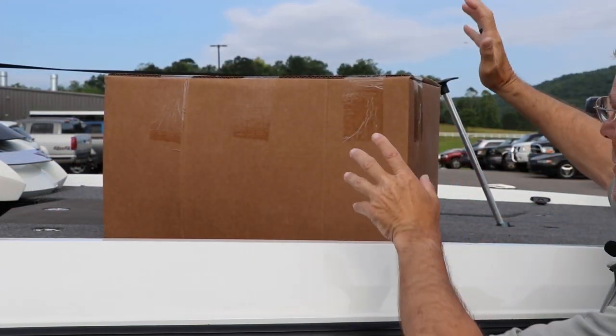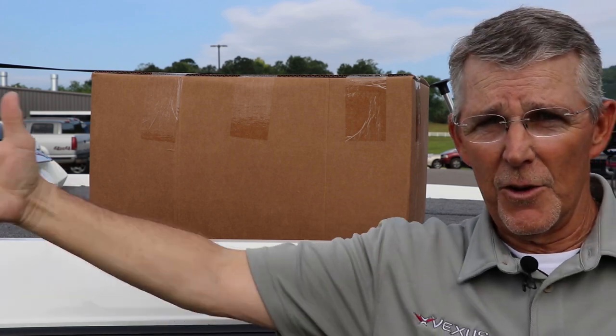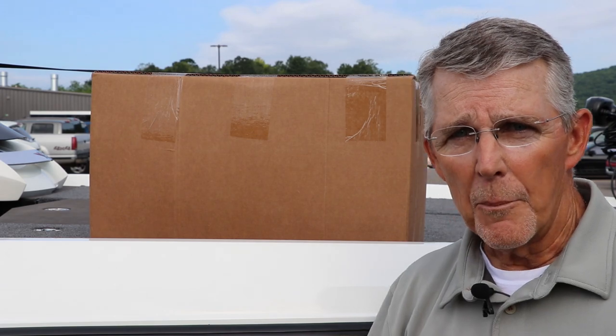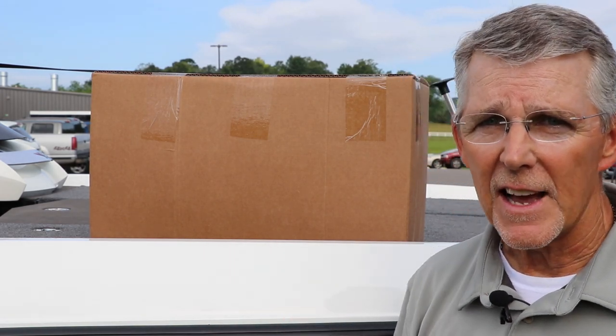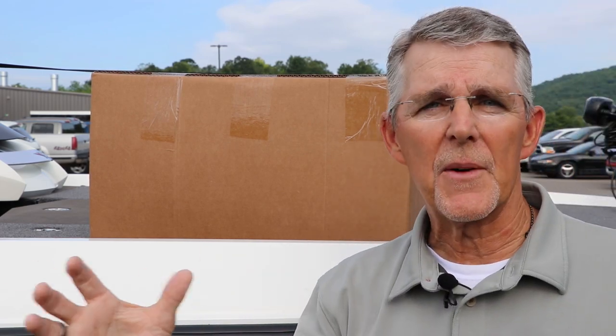Every one of our covers comes in a box this big and you can see it's not huge. It's for our VX-21 here, but every boat that we build in the AVX, the DVX, and the VX all come in a box that's this size. My point is it's very compact.